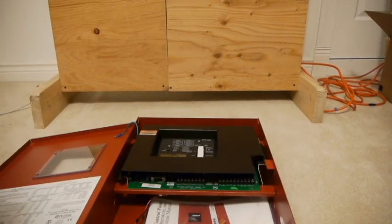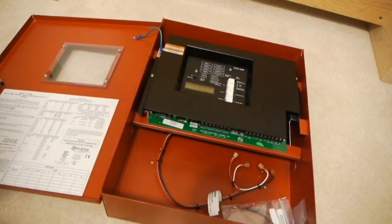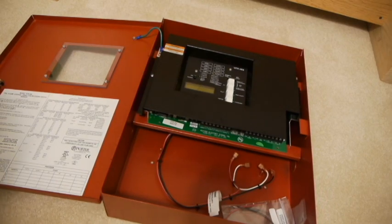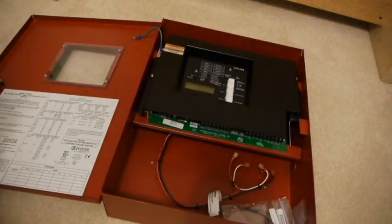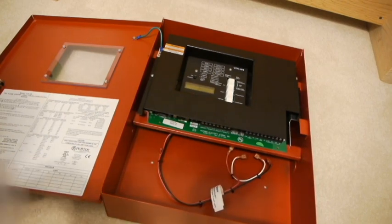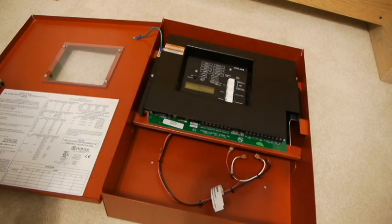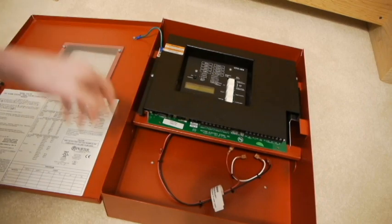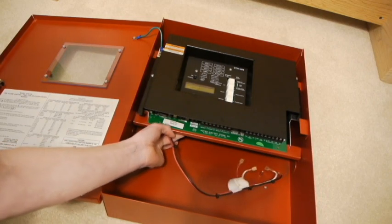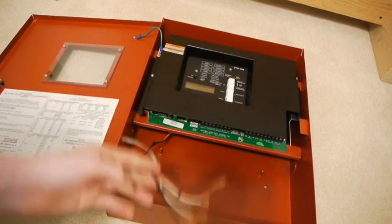Let's readjust the camera here. We have our manual here — it's the standard Potter manual, just the standard stuff. Here are some resistors and diodes. I think the diodes are for releasing solenoids. Looks like the battery harnesses — looks like it's actually built in. I'm probably going to be doing the battery hack with this panel because I don't have an extra set of batteries for it.